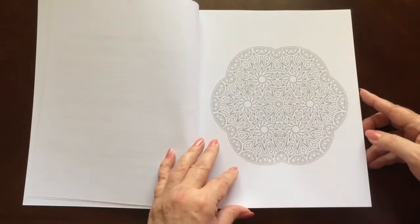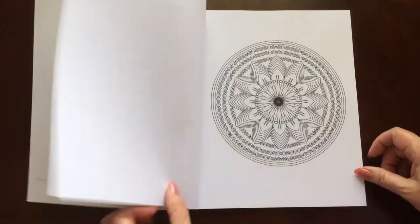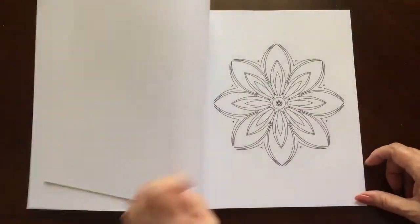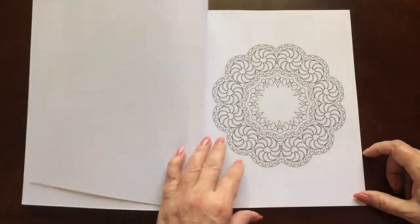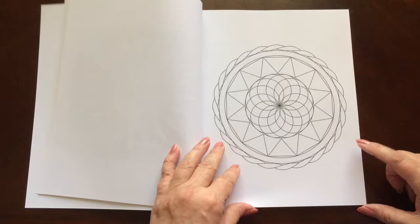There are 50 coloring pages in this book. They are all mandalas. I know there's a lot of mandala lovers out there, and 50 gives you a really nice assortment.